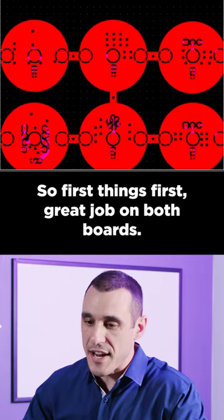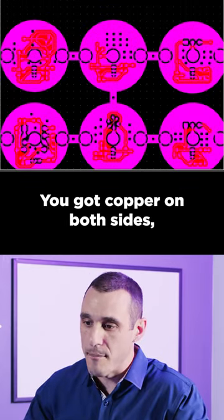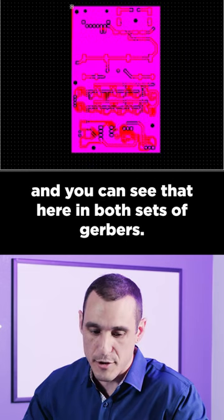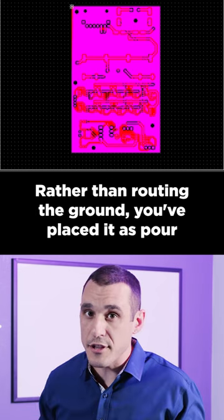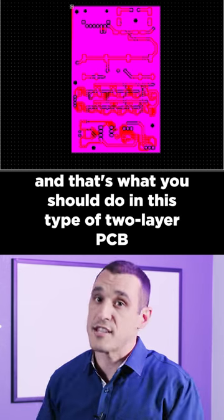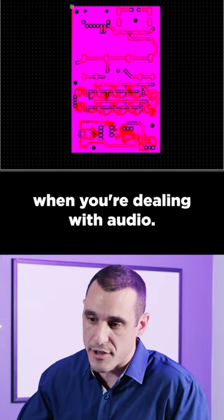First things first, great job on both boards. You've got copper on both sides, and you can see that here in both sets of Gerbers. This is a good thing to do because it provides ground everywhere. Rather than routing the ground, you've placed a copper pour, and that's what you should do in this type of two-layer PCB when you're dealing with audio.